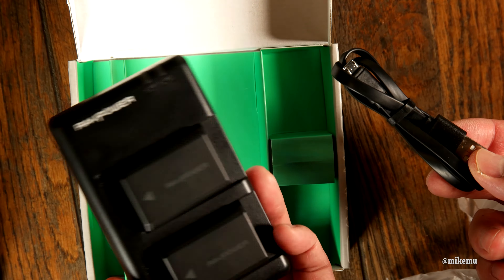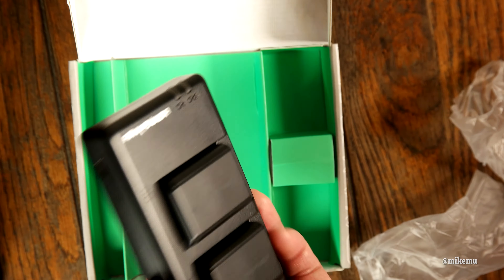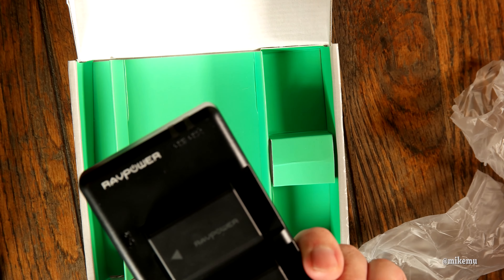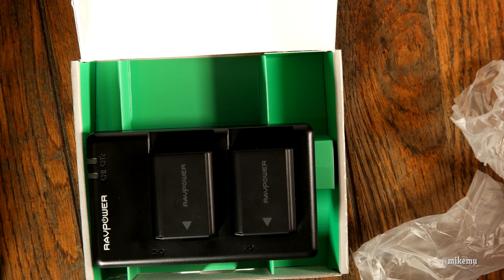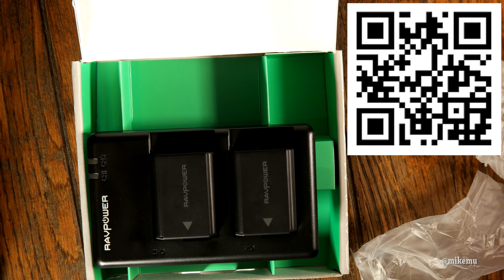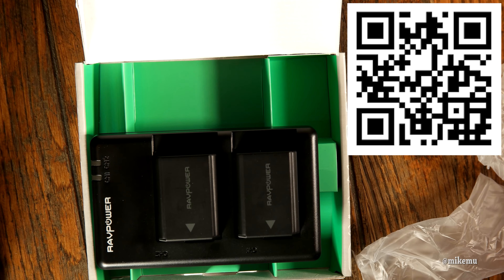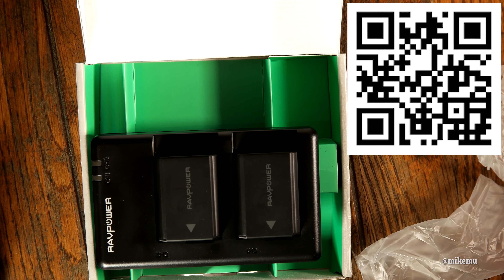I'm going to put this through the test and I'll give you an update if I find anything good, bad, or unusual about it. It seems to have two charge light indicators — it'll probably light up or change colors once it's finished charging. I'm going to get these charging and get ready for a trip. Thanks for watching. Hope this is helpful if you're looking for charging accessories that are cheap but from a good name brand.